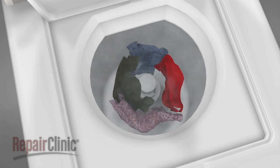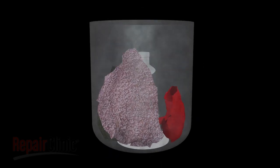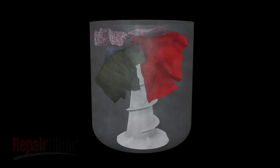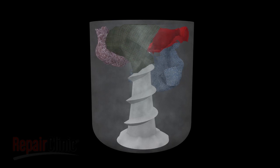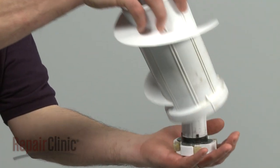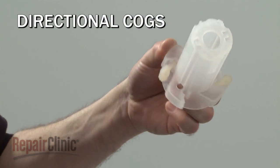Some models utilize a two-part agitator. Directional cogs, or dog ears, cause the upper part of the agitator to rotate in one direction only, forcing the laundry to the bottom of the tub. The lower part of the agitator then forces the laundry back up. If the cogs wear out, the upper part of the agitator will not function until the worn cogs are replaced.